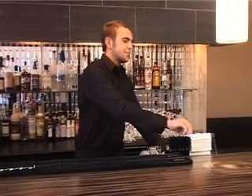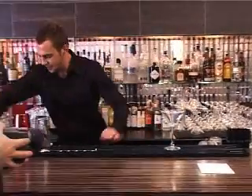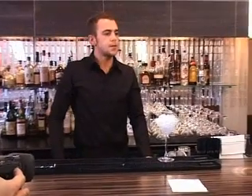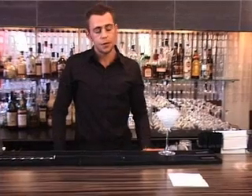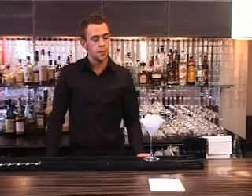So Chris, what are you going to make for us today? I'm going to make the classic Manhattan cocktail. And what is the Manhattan? Manhattan is an old drink based originally with rye whisky, but it's evolved like many other cocktails and is now predominantly made with bourbon. It calls for sweet vermouth and bitters.